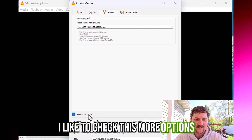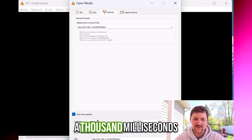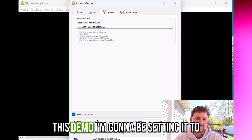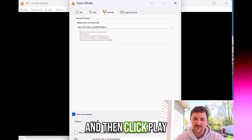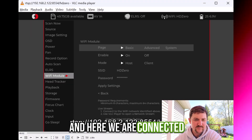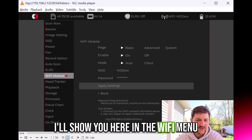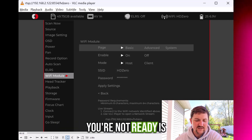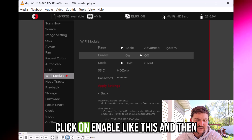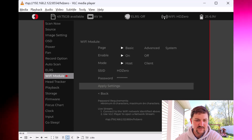I like to check More Options. Caching by default is set to 1,000 milliseconds — for this demo I'm going to set it to 400 so that it reacts a little faster. Then click Play. And here we are connected. I'll show you here in the Wi-Fi menu: what you're going to need to do, if you didn't already, is click on Enable like this, and then Apply right here.